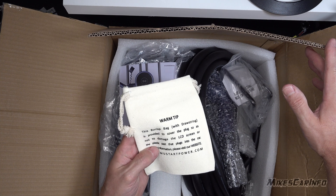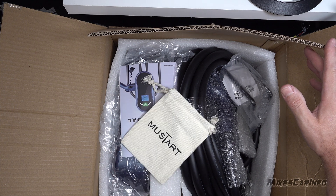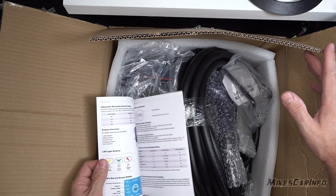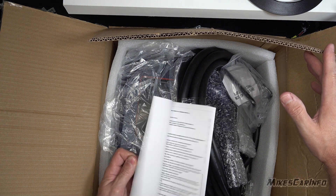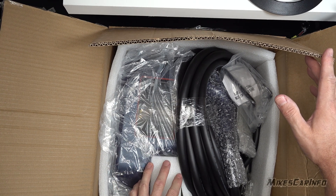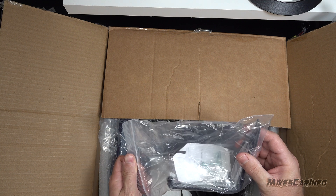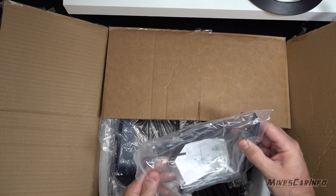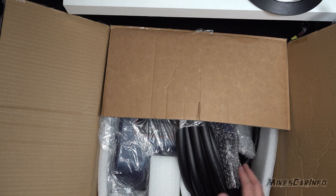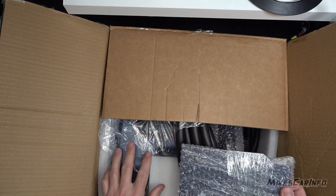It has this little burlap bag with a drawstring to provide cover for the plug — not to damage the LED screen or the plastic part that plugs into the car. We also have a pretty neat color manual. Looks pretty detailed. Everything is kind of compact here. There's a little hook — this one's bigger, so that might be good for cable management, keeping the big cable coiled up wherever you need it. This looks like the plate we're going to mount this big thing on.